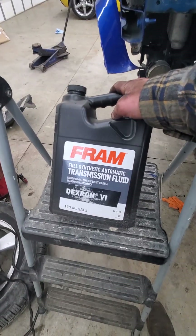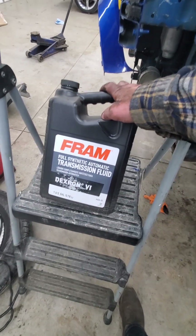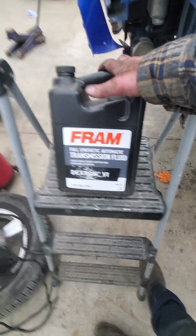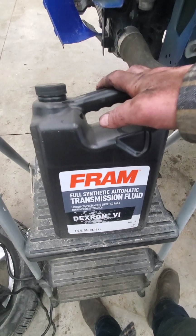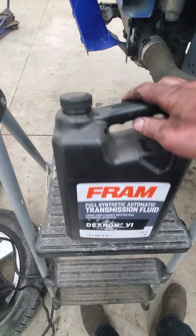We're gonna get a long funnel and get some synthetic fluid in it. All we're using is full synthetic Dextron VI - that's all the Trax takes. Nothing crazy special, so any Dextron VI fluid will work. We're gonna get a long funnel and start filling her up.